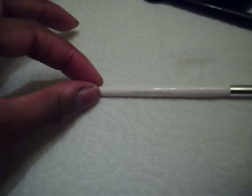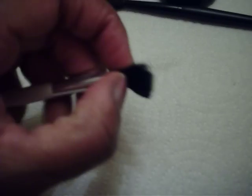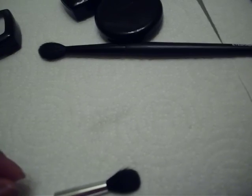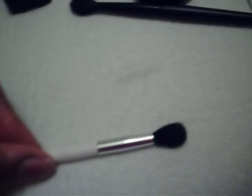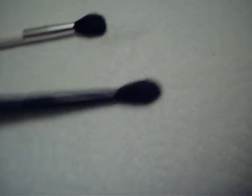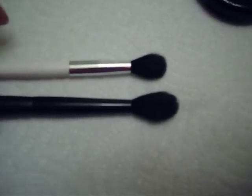MAC's 224 reminded me instantly of the Sonia K one that I have — the Sonia K that I bought at Target. It's a dome-shaped soft bristle brush, and I believe the fibers are black also. The MAC brush is $28. The Sonia K one is no more than $5 or $7. Flirt also has one, but the bristles for the Flirt one are a lot longer and it might compare to another MAC brush. So these two would compare to MAC's 224.